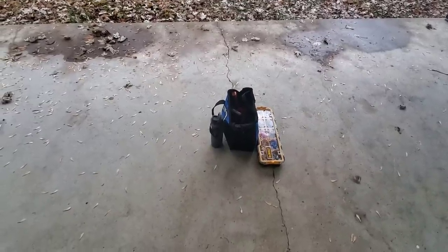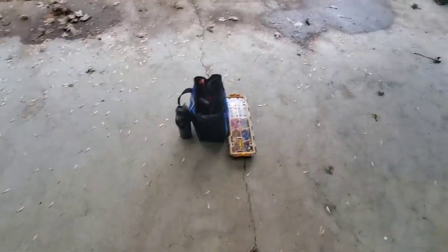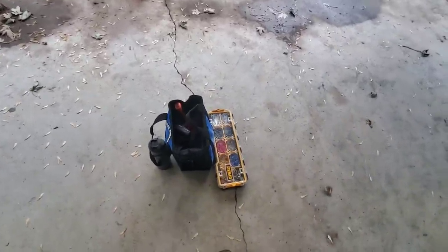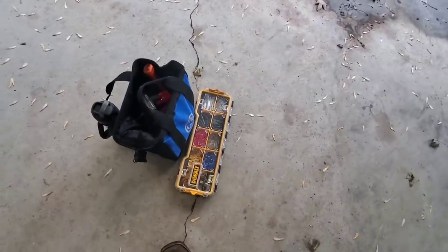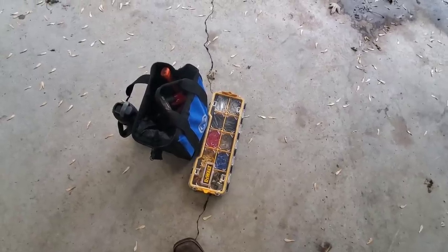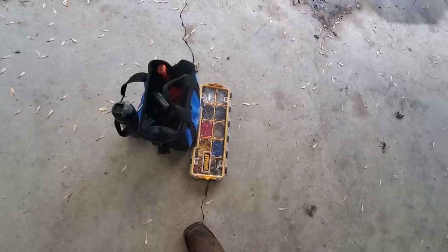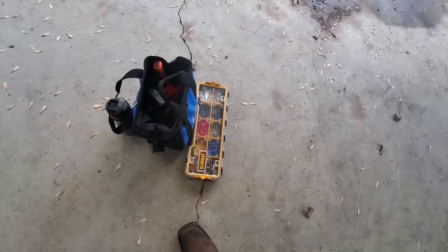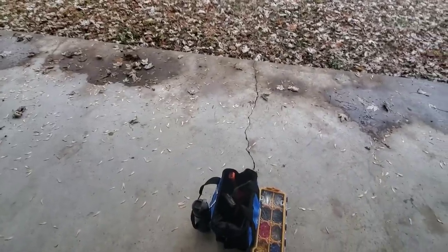Sage should be here any second. Went ahead and packed a few things for today — got a ton of drill bits, a few batteries in my drill, a punch, hammer, and then in that case there I've got a full set of roll pins. The goal is going to be to cross drill that thing and drive a roll pin through it. It should fix it enough to get us where we're going. And as I say that, Sage is pulling up, so I'm going to lock up the house and then we're going to take off.